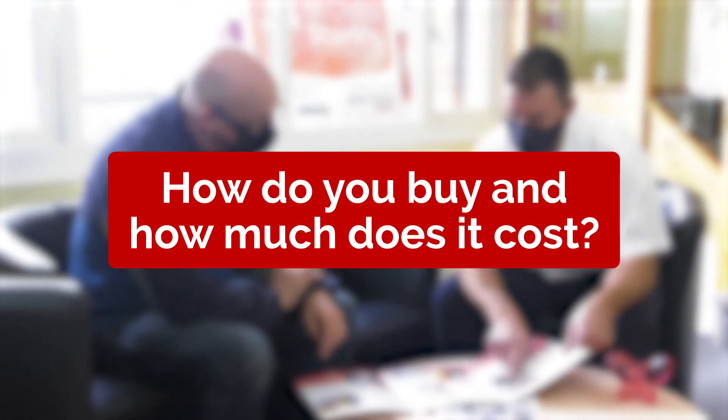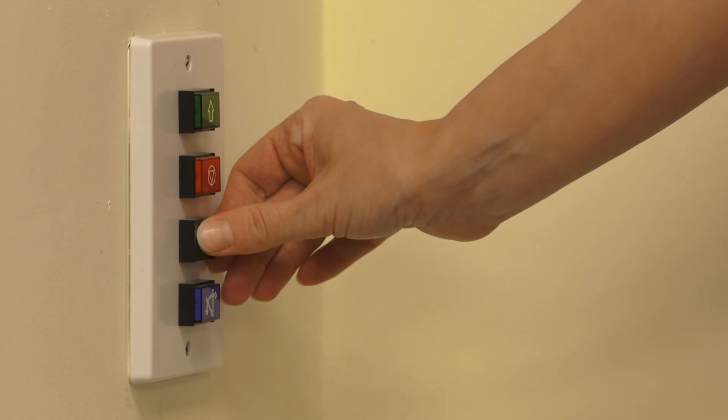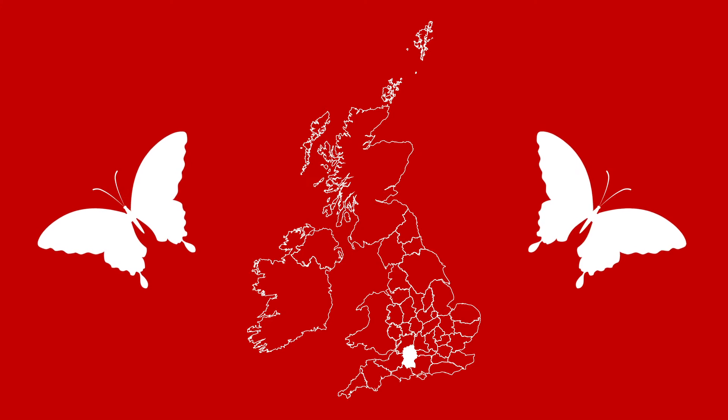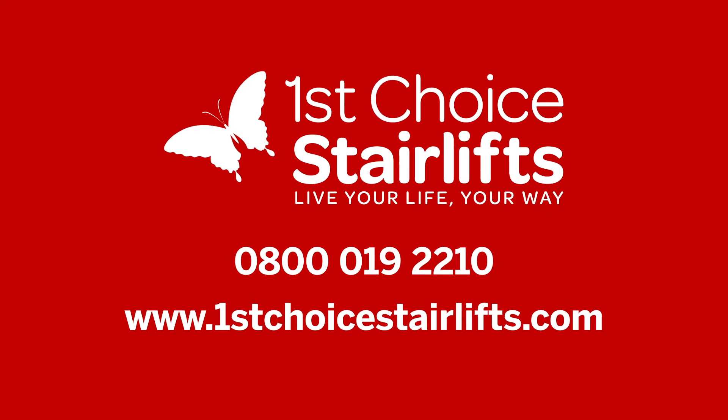We offer a free, no-obligation quotation. To get an exact price, we'd need to do a survey and assessment with you to check that this model will best suit you and what size car you would need. Making sure you get the right model is critical to your comfort and safety, which is why a thorough assessment is done to get it perfect for you. You can also try out this model in our showroom in Calne, Wiltshire. To organise an assessment or to book a showroom visit, call us today on 0800 019 2210.